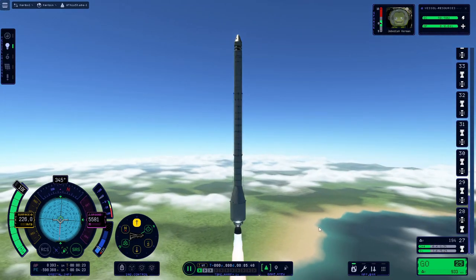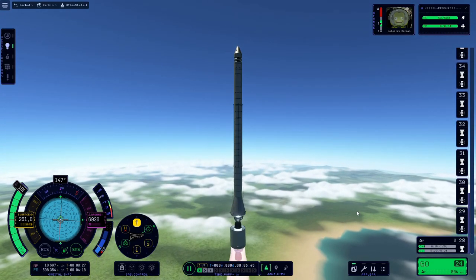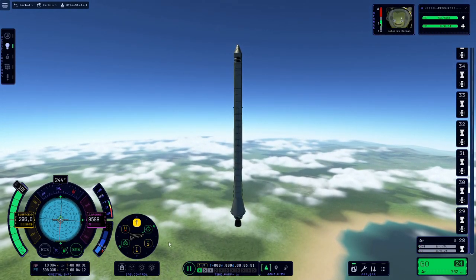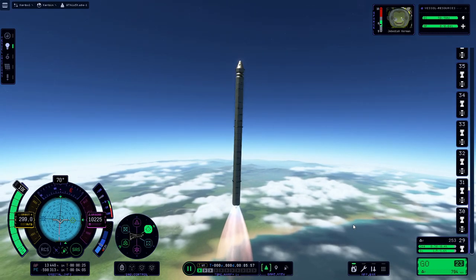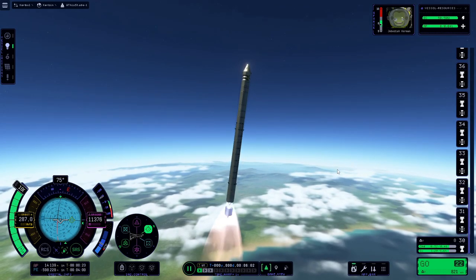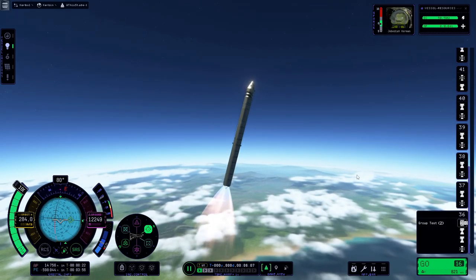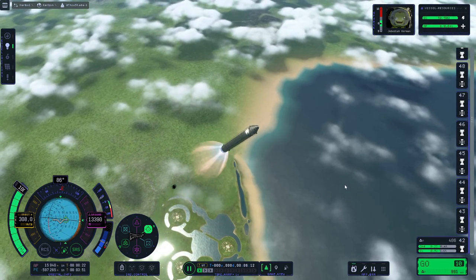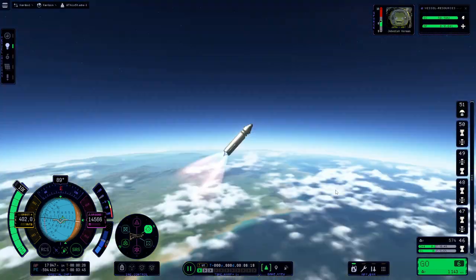Yeah, there should still be one big engine in there. Let's tilt over a bit. Now we've got quite a few stages to get through on not a lot of fuel — up until we get to this tank. Let's go, drop them, drop them like it's hard! It is highly inadvisable to stand below this rocket after takeoff — it tends to shed engines on you, and that would be bad.